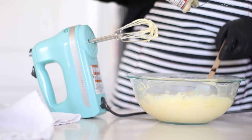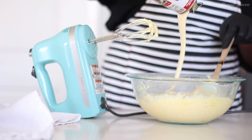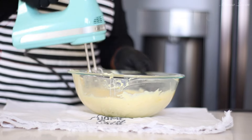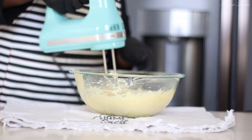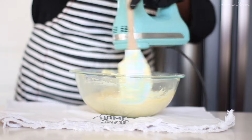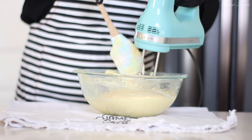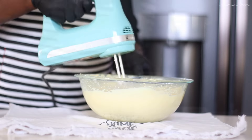Now to boost up the sweetness, I am going to be adding half a can of the sweetened condensed milk — that's about seven ounces. That's just going to add the perfect balance and sweetness to all of this. It is so delicious, very similar to my no-bake banana pudding which I already have on the channel — I'll leave a link in the description box below. I am just trying to beat this so that it is as nice and as smooth as possible, and that only took about a few minutes with my hand mixer.